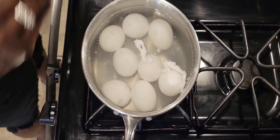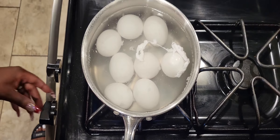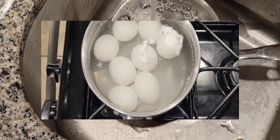Anyway, we're going to cook these for about 12 minutes. Set your timer for 12 minutes and boil them. I'll be back!